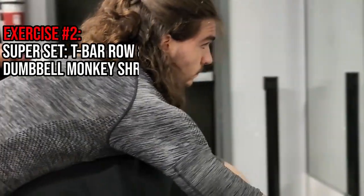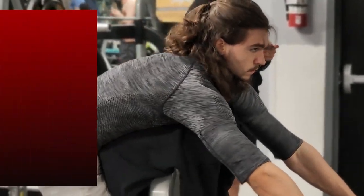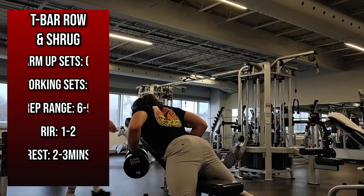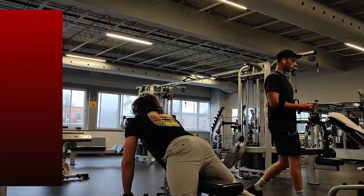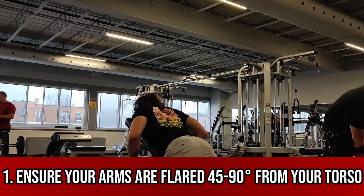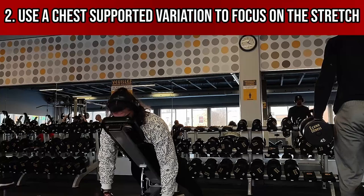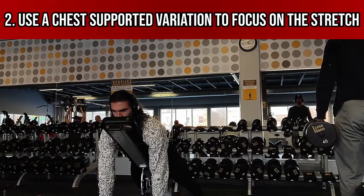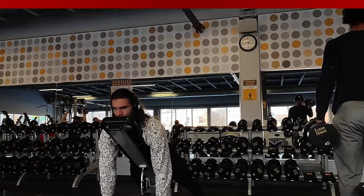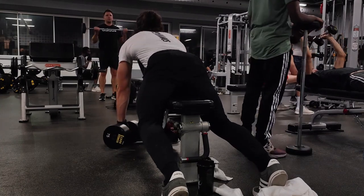Moving on to our second exercise, we have the T-bar row supersetted with a dumbbell monkey shrug. If you don't have a T-bar row at your gym, you can improvise by doing pretty much any other chest supported row variation. When rowing, your arms should be flared away from your torso at least 45 degrees in order to focus on the traps rather than doing a lat-biased row. You'll also want it to be chest supported in order to fully round your shoulder blades forward, effectively stretching the traps under load, which should elicit greater hypertrophy, and also to stabilize your body in order to focus primarily on contracting your traps.